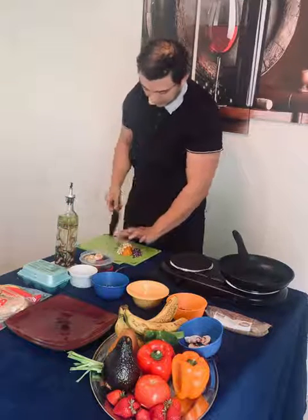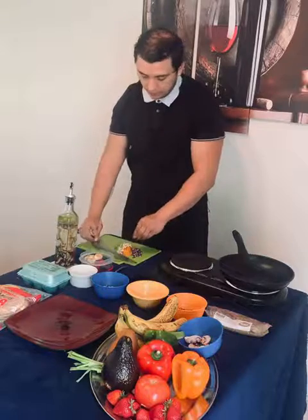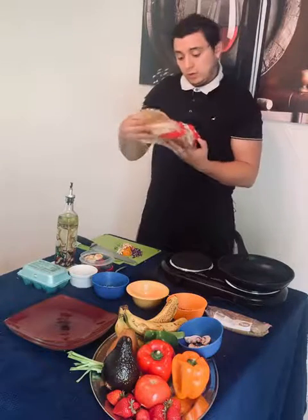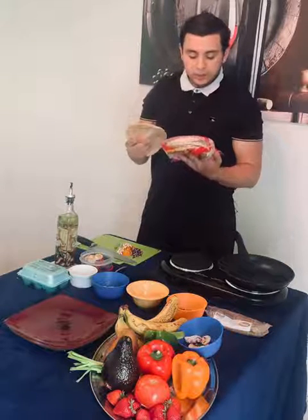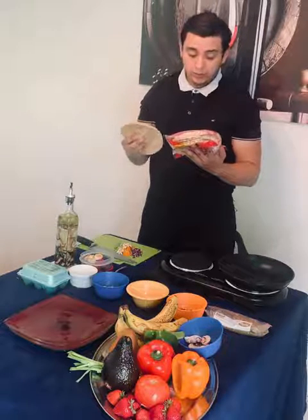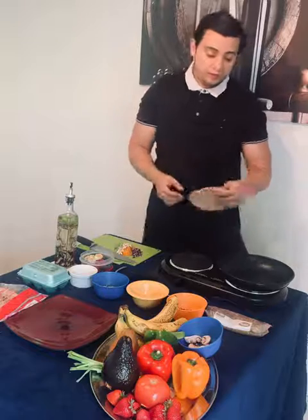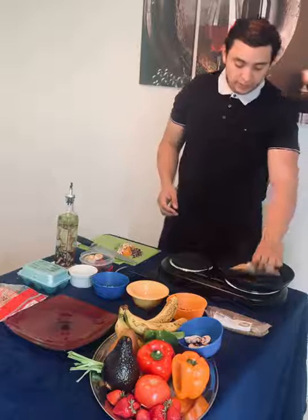Once I have all my vegetables chopped very nice and fine, I'm going to go ahead and heat up one of the pita breads. These pita breads are roughly 60 calories. They're a very good source of carbohydrates because they're made with whole wheat flour. They have nine grams of carbohydrates as opposed to a regular piece of bread, which is about 15 grams. So I'm just going to briefly heat this up.